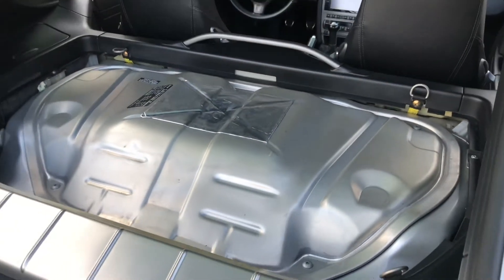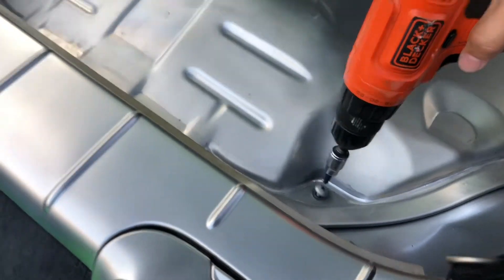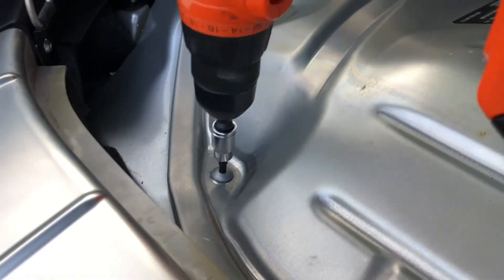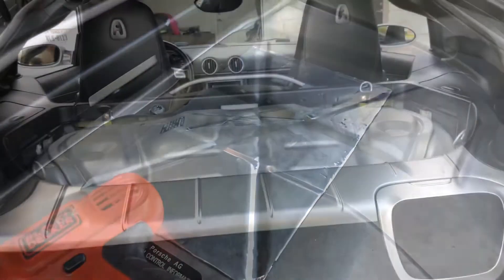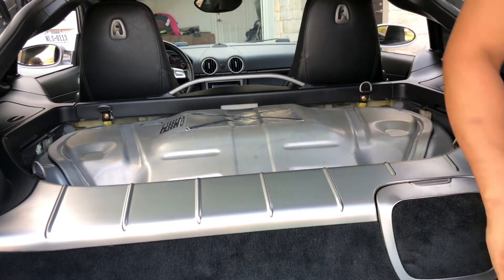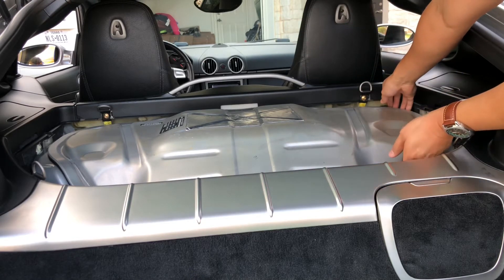I'm just going to take them all off. I'm going to start over on this side — it really doesn't matter which side you start on. There's one more here in this corner up top. Just pull those bolts off. If this is the first time you're taking this off, this might be sealed on pretty tight, but I take mine off whenever I do my maintenance pretty frequently.